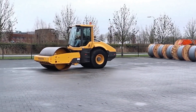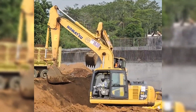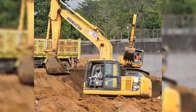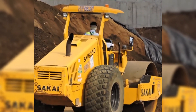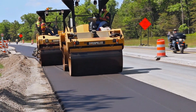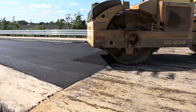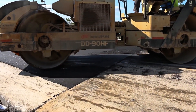But the roller doesn't work alone. On large projects, it is part of a true orchestra of machines. First, tractors and excavators do the earth moving. Then, the grader adjusts the terrain. Next, the roller comes into action to compact the base. Only after that is the asphalt spread by the paver. And again, the roller passes to ensure the final finish. It is a sequence of carefully planned steps, and each one depends on the other to work correctly.